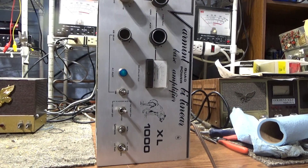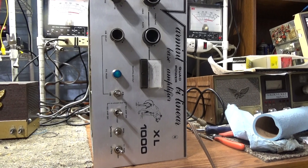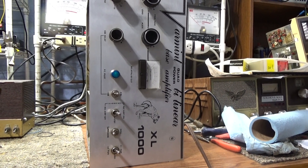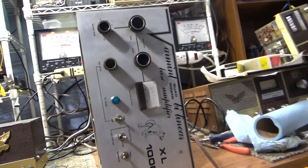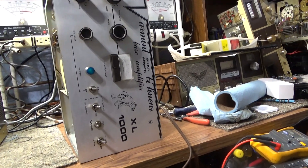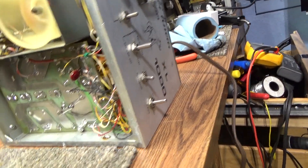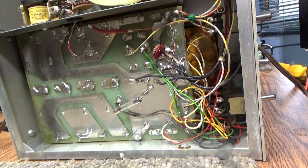We finally got the Varmint XL 1000 going. We recapped it and cleaned it up a little bit. The only thing is it's got some 40% tubes, so it's only doing about 40% of what it should do. Until we get some new tubes, we're gonna button it up and put it on the shelf.